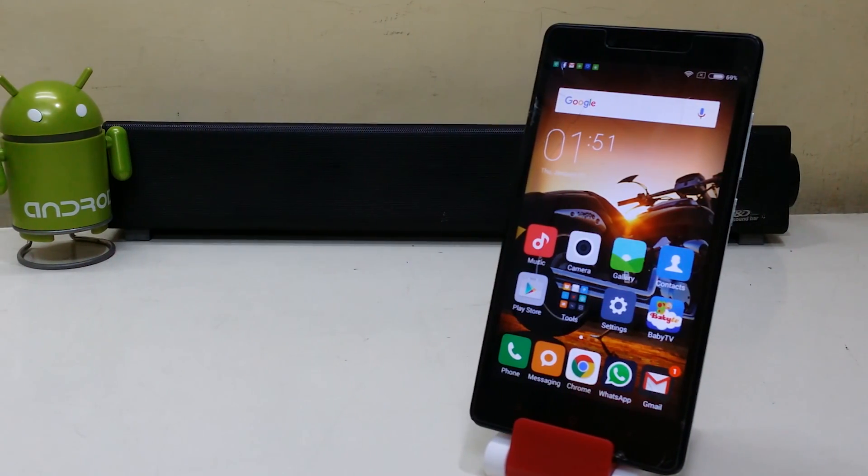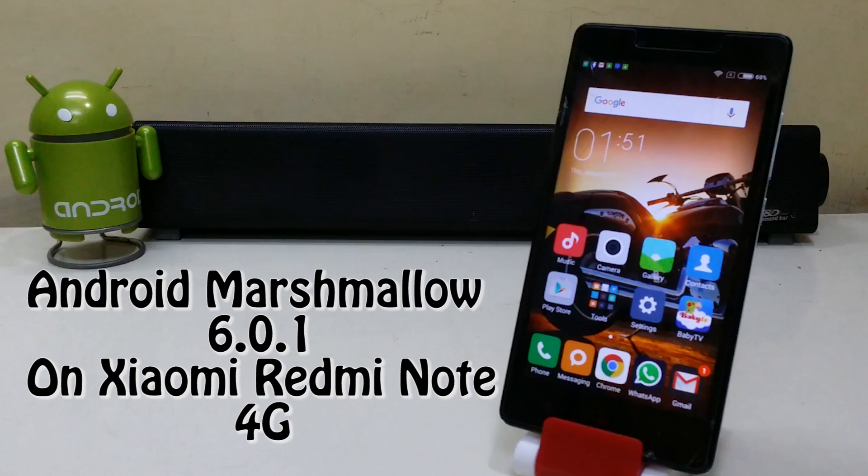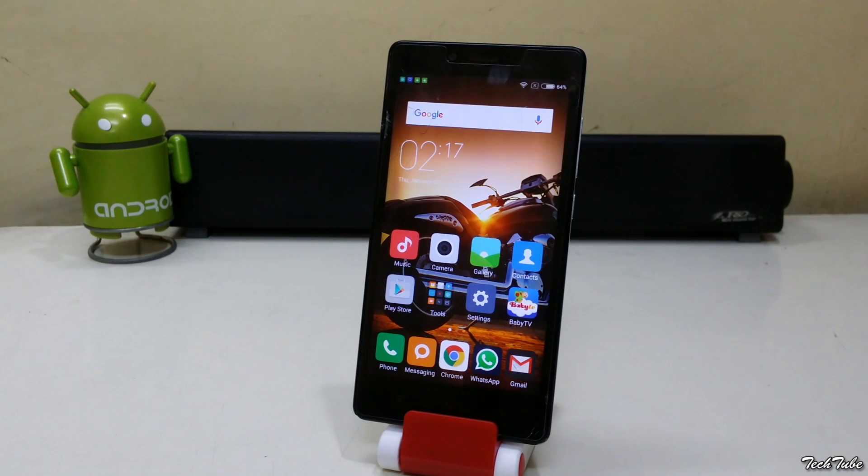Hey guys, so today we're gonna install Android Marshmallow 6.0.1 on the Xiaomi Redmi Note 4G. Make sure you have around 50% of battery life and you need to be rooted and have a custom recovery installed. For that, watch my previous video.